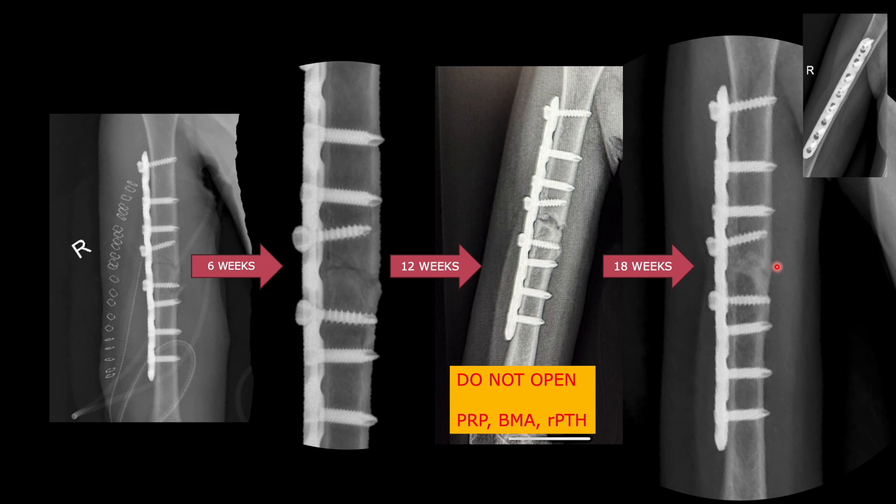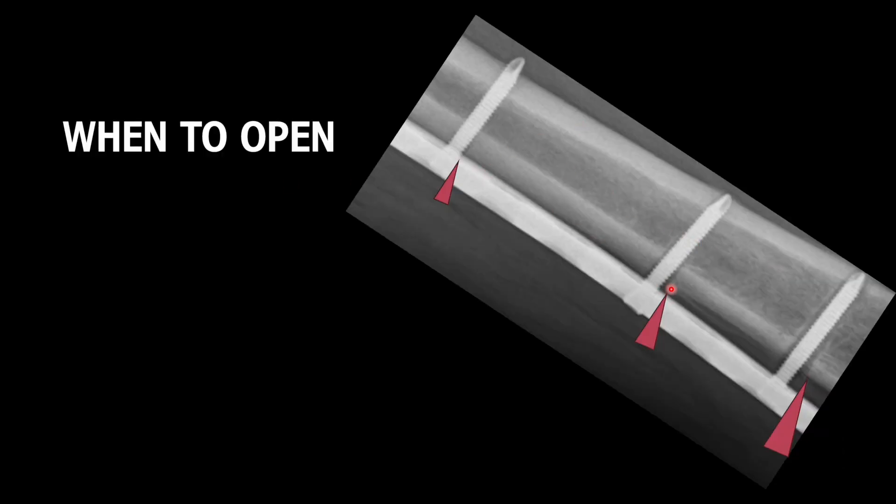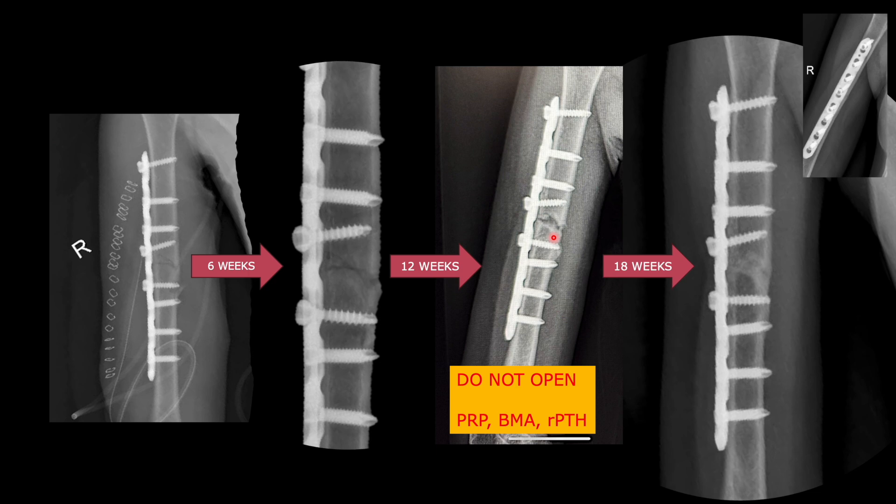Radiographs should not be blindly trusted — you have to see other signs of failure. Signs of loosening include lucency around the screw. Maximum loosening happens at the screw closest to the fracture side, about half as much at the second screw, and minimal at the terminal screws. These signs tell you whether fixation is going to fail. When there is no loosening with a perfect initial reduction, the fracture will heal unless pre-existing comorbidities are preventing union.